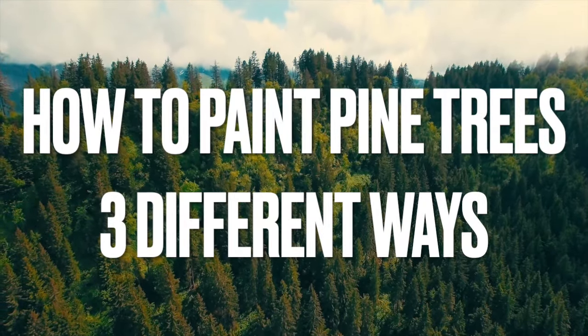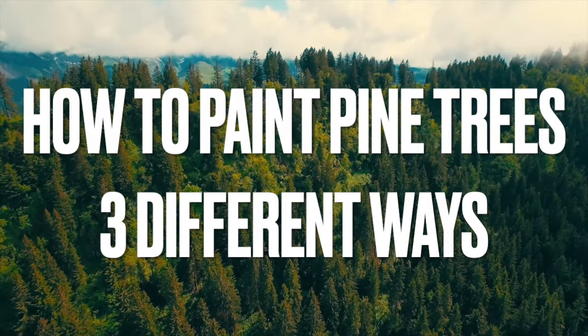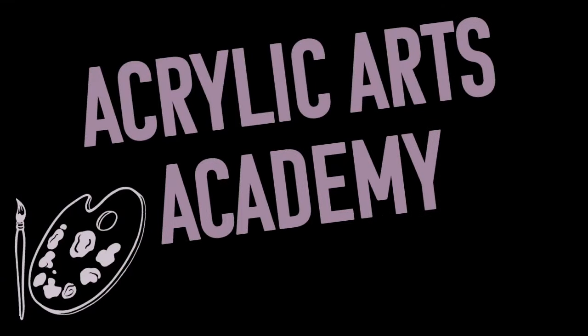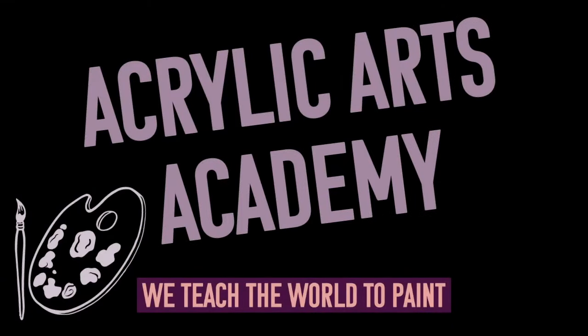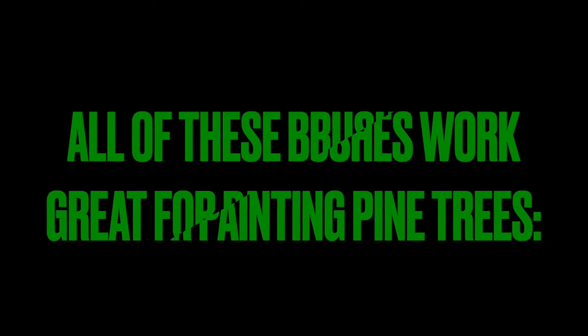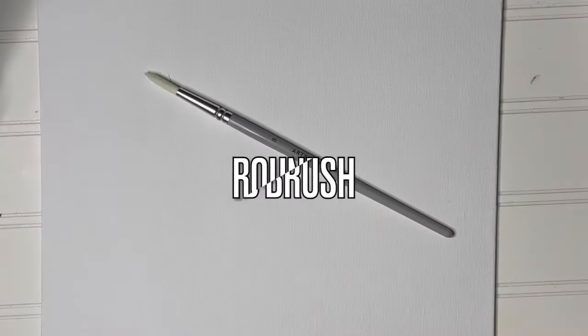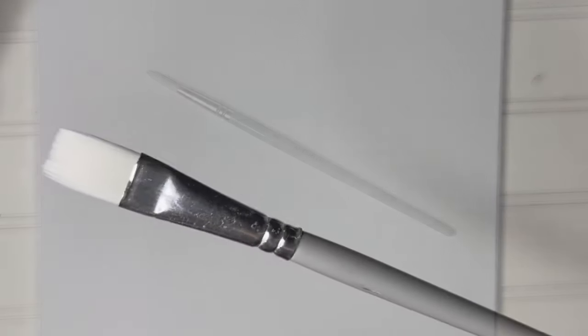By the end of this video you'll know how to paint pine trees three different ways using varying paint brushes. Welcome to Acrylic Arts Academy, we teach the world to paint. All of these brushes work great for painting pine trees: a fan brush, a round brush, and a flat brush.